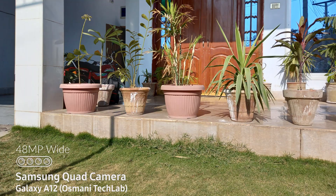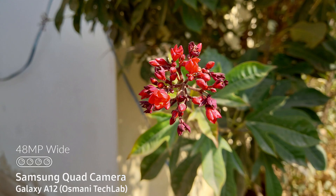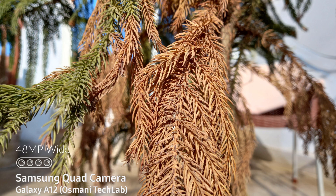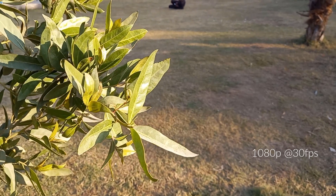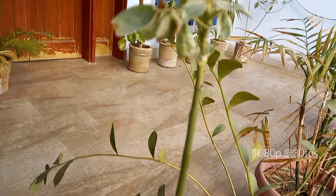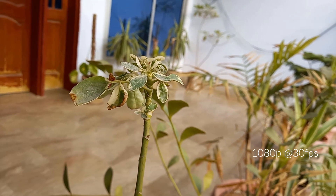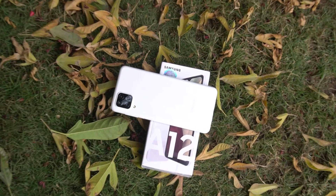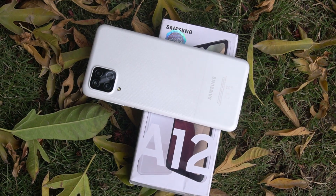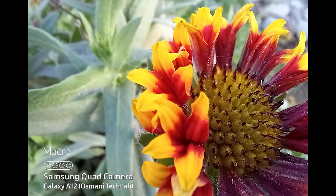The Galaxy A12 provides decent quality photos in its budget, but it does oversaturate colors sometimes. It provides 1080p at 30fps for videos, and while recording I noticed it focuses on objects at good speed, which is really good in this budget. There's no night mode on the Galaxy A12, but there is a macro option. I'm honestly not impressed by the macro — it's not providing good quality details and creates noise in the photos.